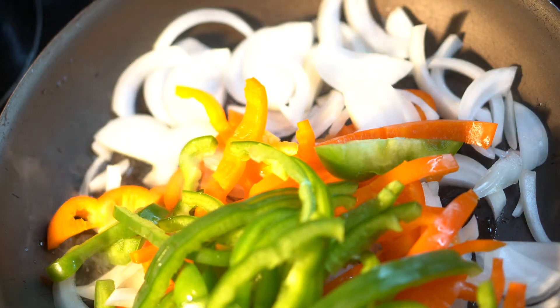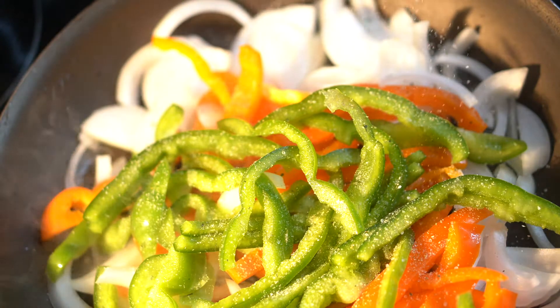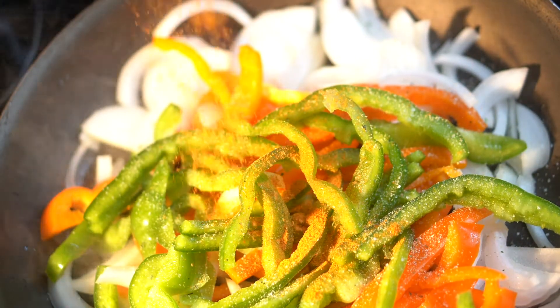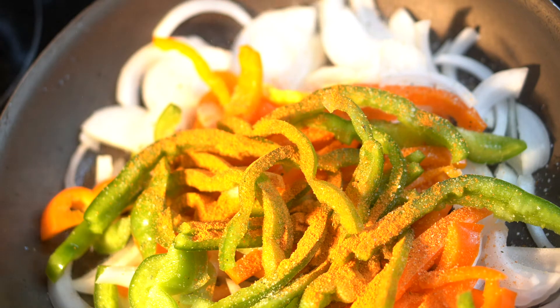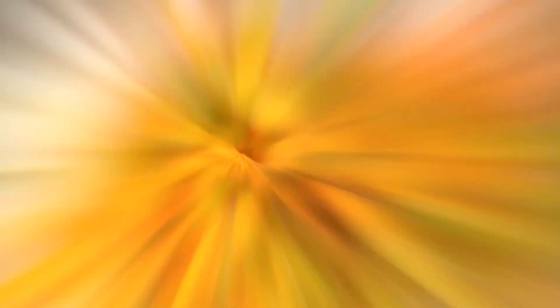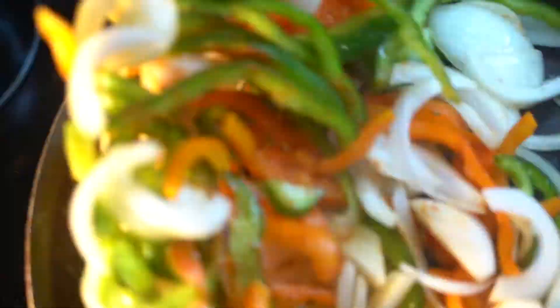So while it's marinating, we're going to go ahead and get our peppers and onions sauteed up. I'm sauteing this on high heat with a little canola oil, and I'm going to season these peppers and onions with the same exact seasoning I seasoned the steak with — our taco seasoning and then our garlic salt. If you need help making that taco seasoning, check the description box below and you will see my New York Strip Street Taco video, and I'll walk you through step-by-step on how to make that taco seasoning.